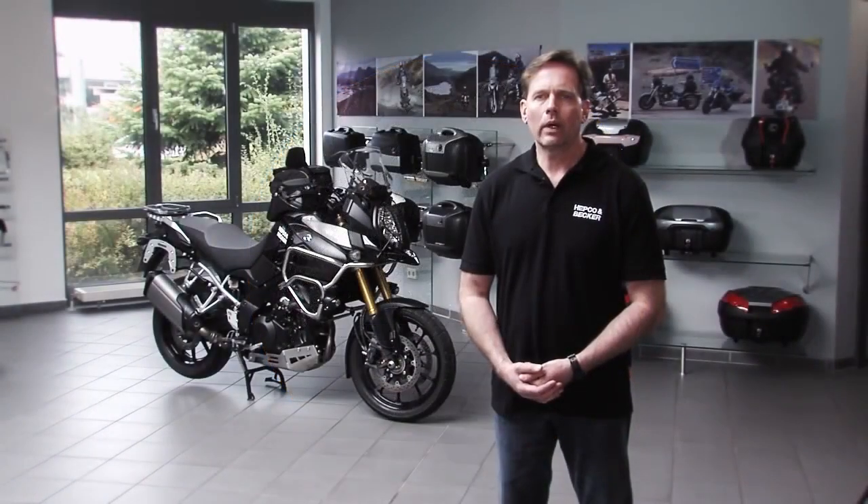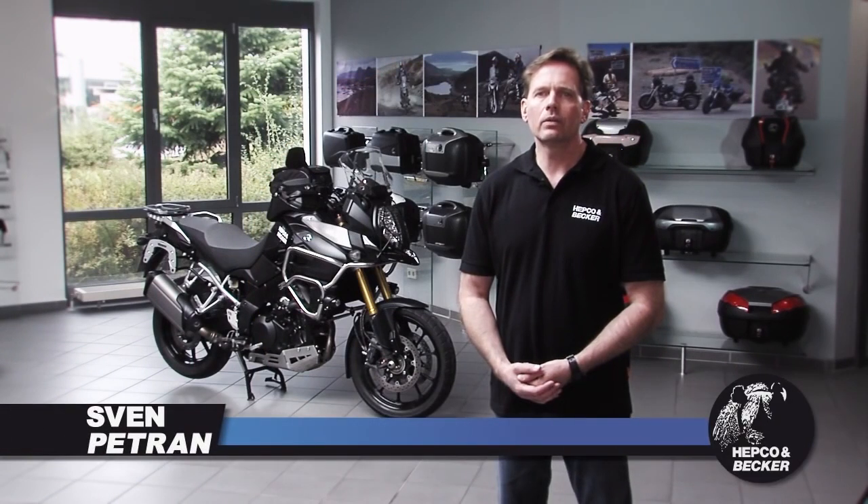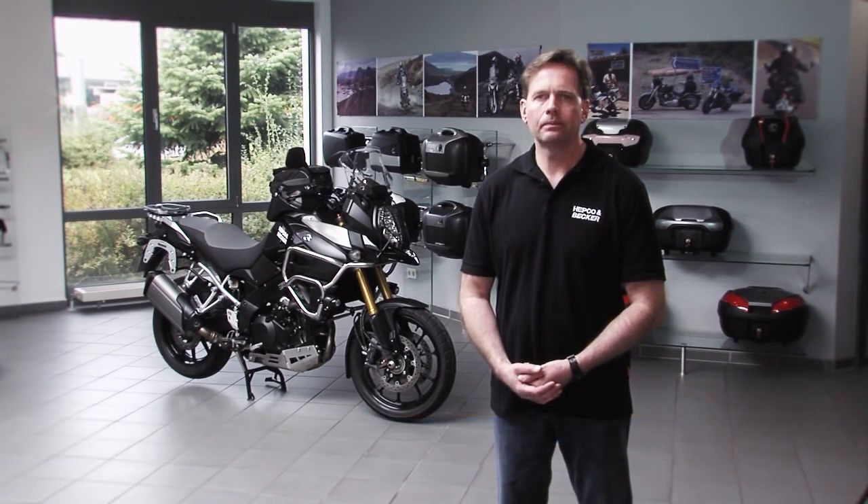Hello and welcome, dear motorcycling friends, to HEPCO and BECCA Germany, your expert for solid motorcycling equipment. In this video we'd like to introduce our top case carrier systems.